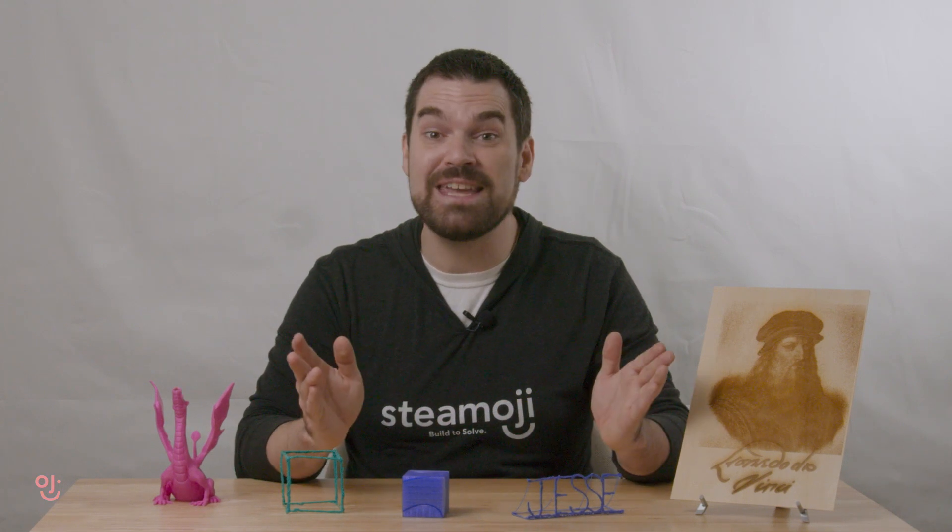Each mission at STEAMOJI will guide you through the process of using tools and technology to build something from your imagination, test, tinker, and experiment like a scientist, and then use your new skills to solve problems, make inventions, and create beautiful artwork.